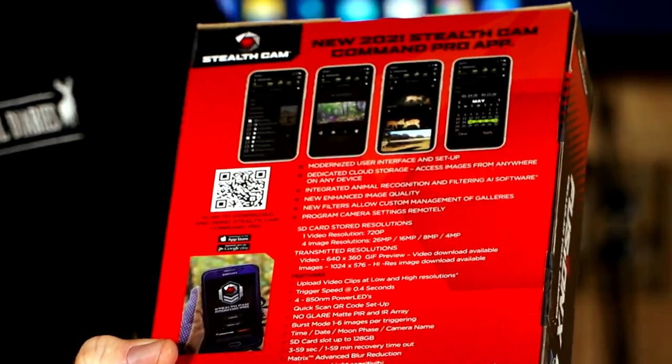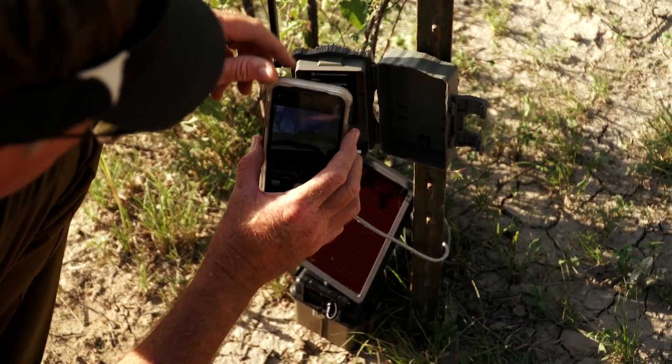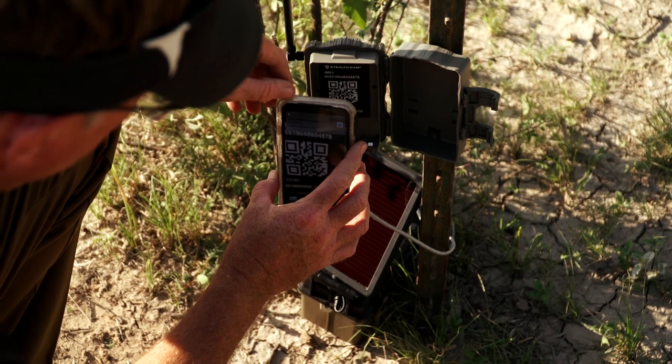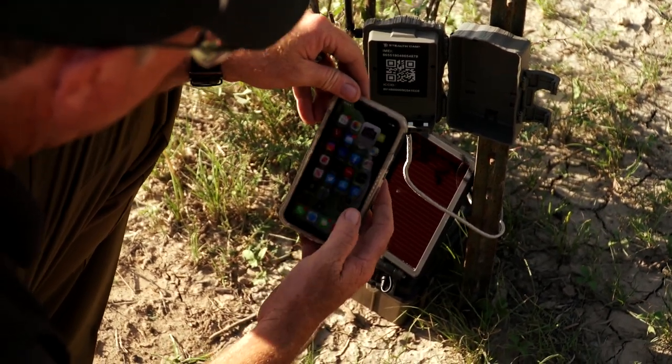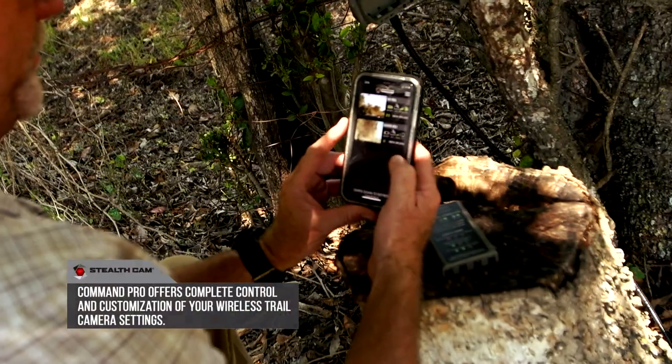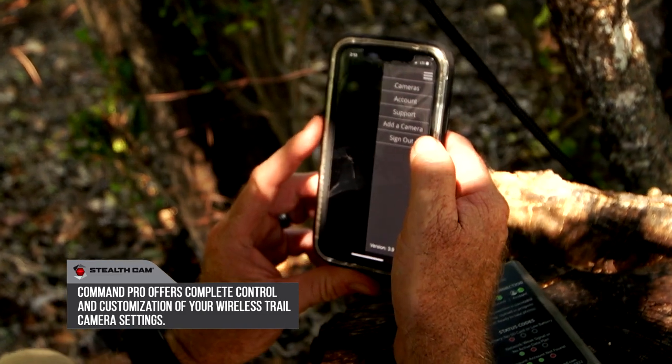This QR code makes it so easy — basically, when you open the door on the camera, you take your phone that you've downloaded the app to, you scan that QR code, you follow the steps, and voila, you're all of a sudden going to start getting content sent to your app so that you can monitor it.